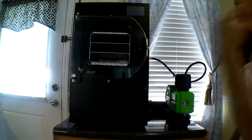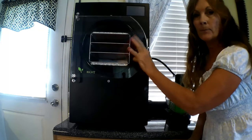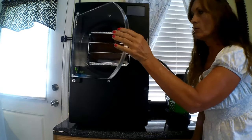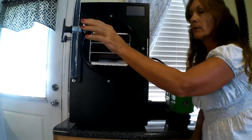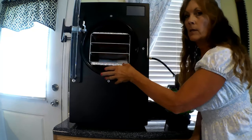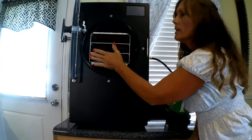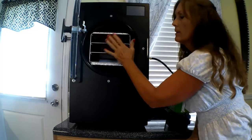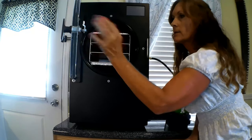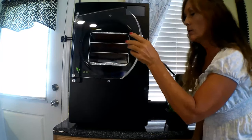Harvest Right says this unit does not have an insulated pillow, and it works fine — possibly better — without one. If you do have a pillow, make sure it's pushed all the way in and not sticking out along the side of the gasket, because if it isn't seated properly you won't get a good seal.